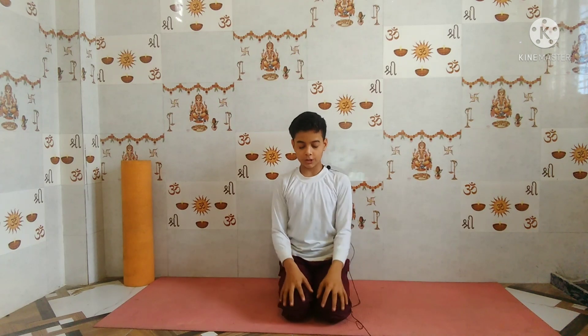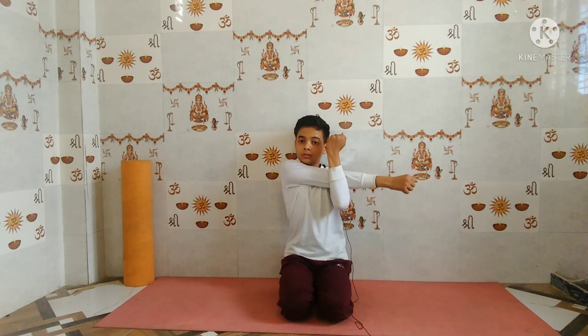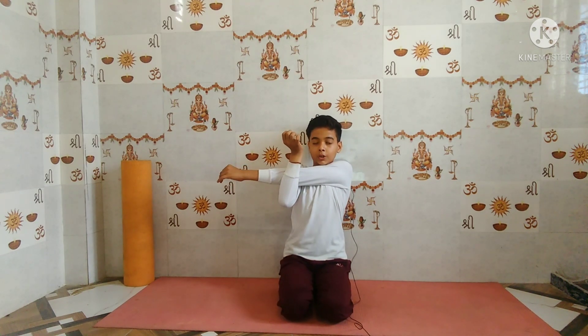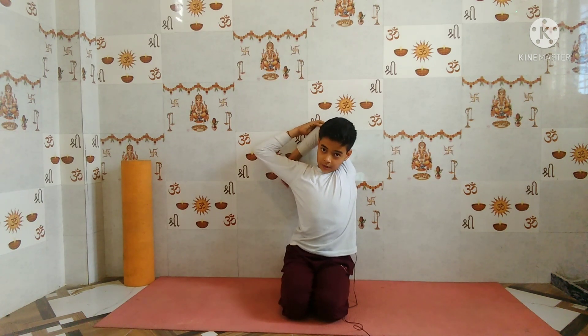Sitting in Vajrasana, hold your right hand under your left arm and then touch it to your chest. Now do it on the opposite side for four to five seconds: one, two, three, four, five. Now raise your right hand up, touch it to your scapula, and push it back. Hold for five seconds: one, two, three, four, five. Now come back and do the opposite side. Take a deep inhale and exhale: one, two, three, four, five. Now come back.